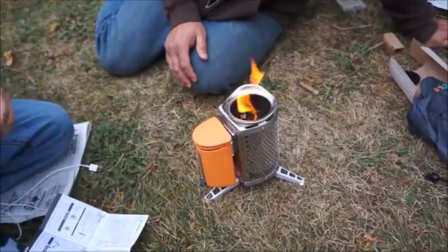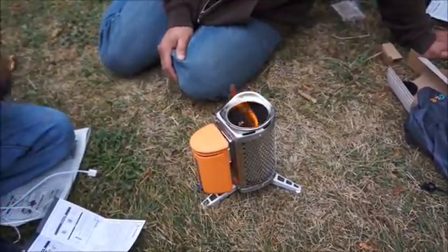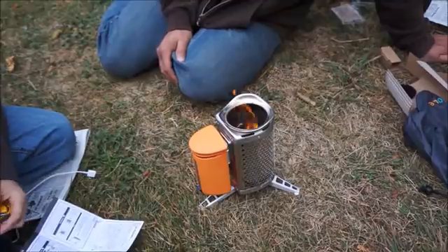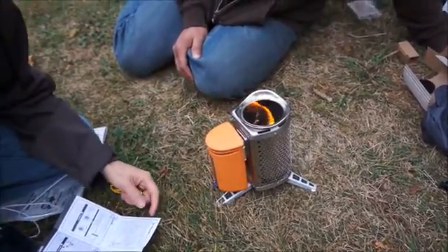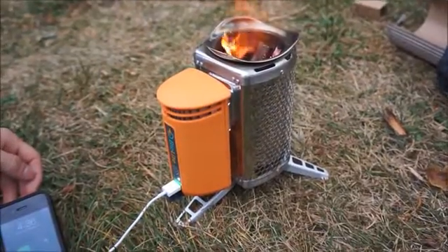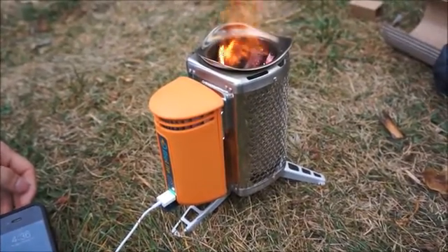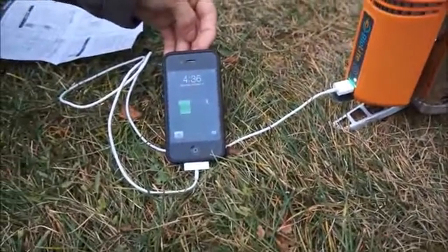You have to charge it — you have to use this on your computer and it charges it. Okay, it doesn't charge by the heat initially? It says right here... Okay, we're back and apparently the battery has to charge while the fire is going before it'll charge your device. And as you can see there, it's working.